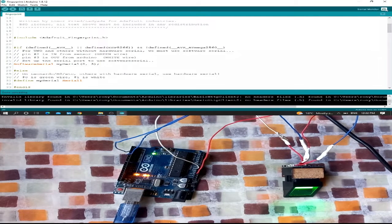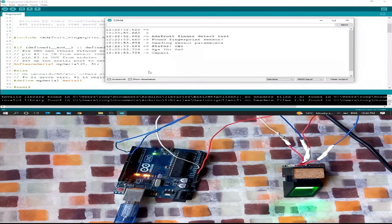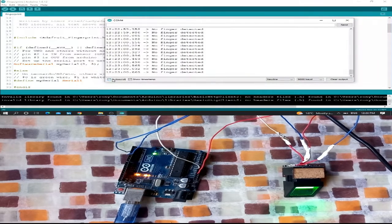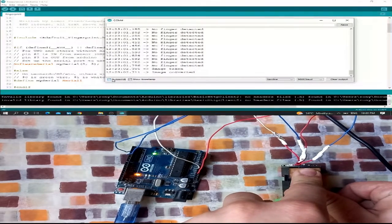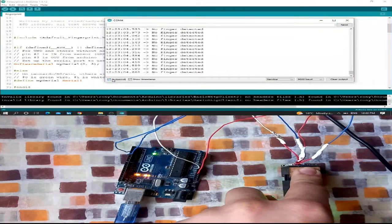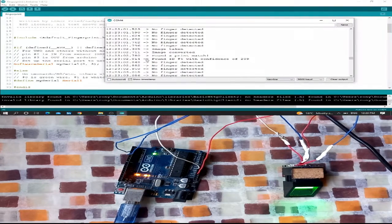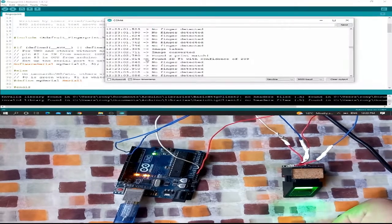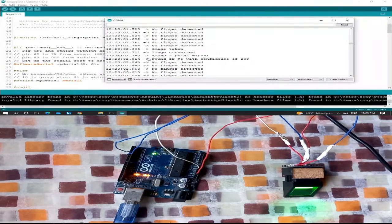Open the serial monitor. It says 'Waiting for a valid finger.' I put my finger on the sensor — image taken. It shows: 'Found ID number 5 with confidence of 209.' As I showed before, I saved the same finger to both ID number 1 and ID number 5, and it recognized it as ID number 5.